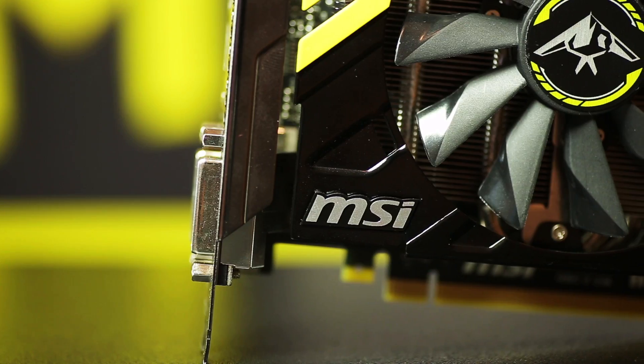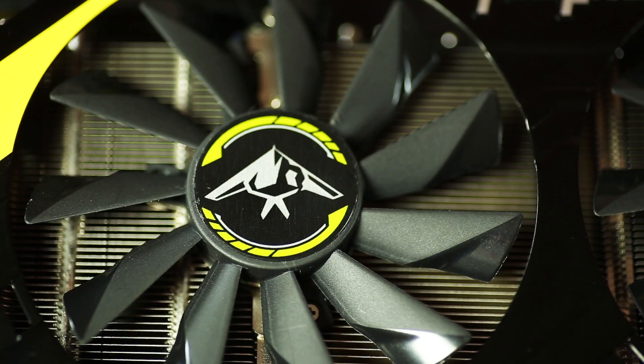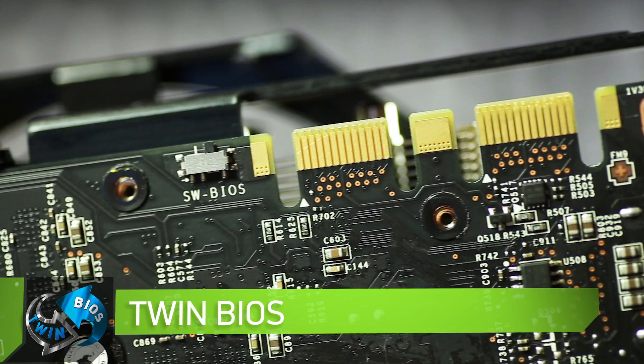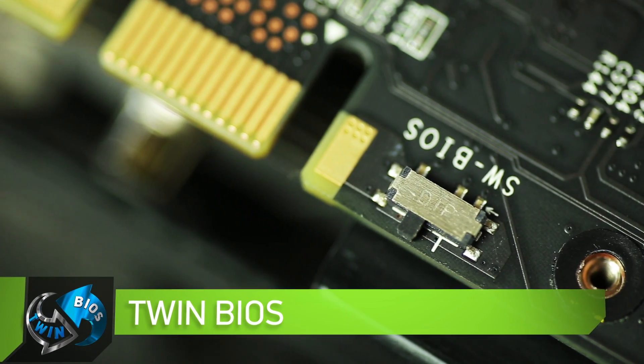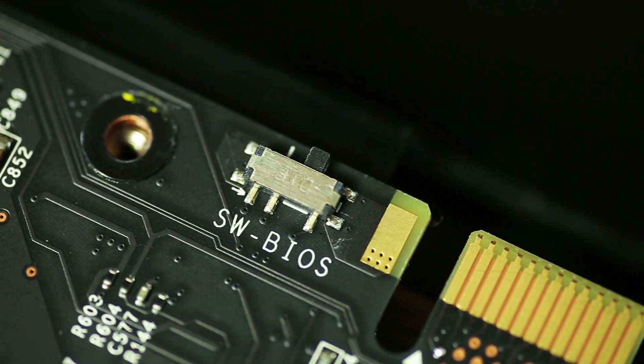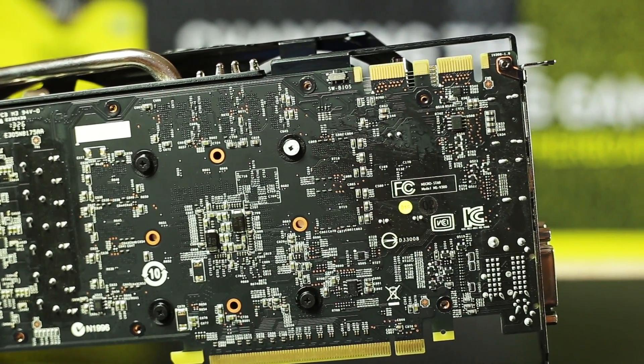The graphics card MSI GeForce GTX 760 Hawk is designed for overclockers and has unique features. These are two independent BIOS chips, one of which contains the default settings, and the second removes the protection and unlocks the possibility of revealing new limits and overclocking, and not only extreme.